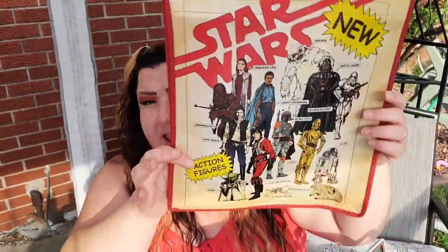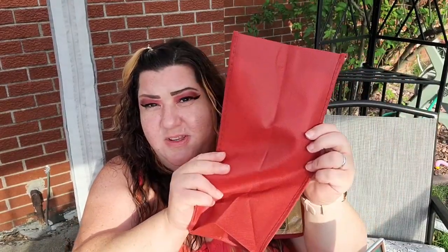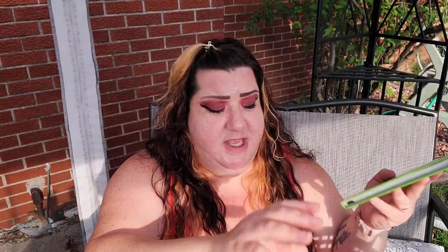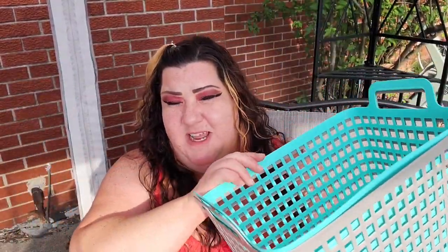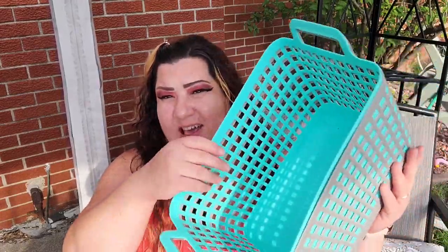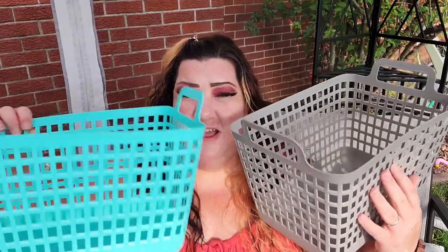I have the Star Wars tote — I think that's just really cool. And I found this book from Dollar Tree a little bit ago — I thought that was really perfect. These are actually baskets I picked up today. I'm not sure if I'm going to put everything in the blue one or the gray one, or maybe I'll just keep it doubled up to make it stronger. I just love these baskets!